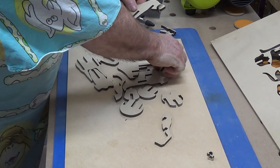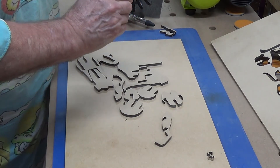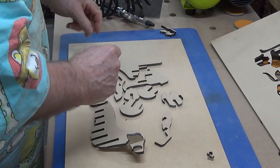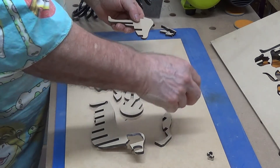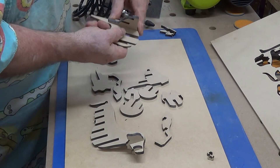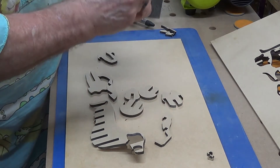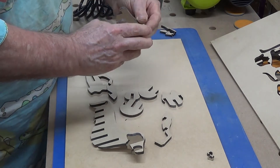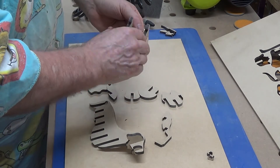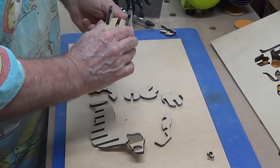The ears come next — in my order I call them the ears, or you can call them whatever you like. That goes up there like that. Next I prefer to assemble the front shoulder bit as an assembly unit first. And the other leg — it slips in beautifully.